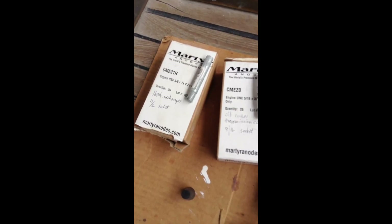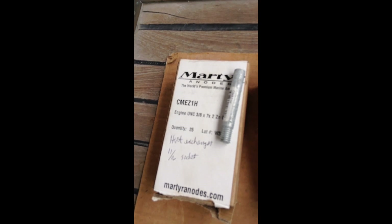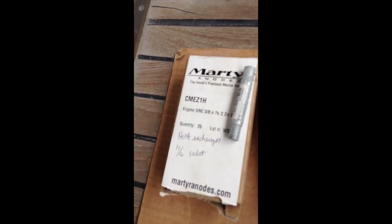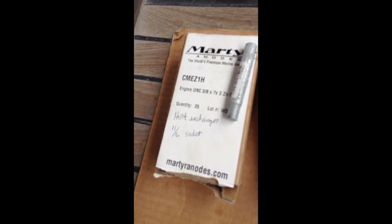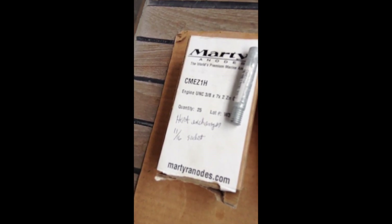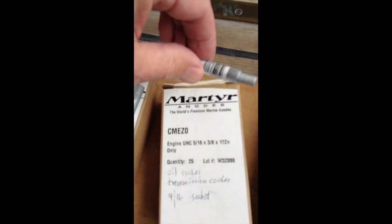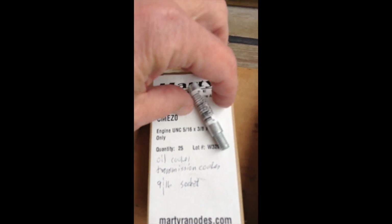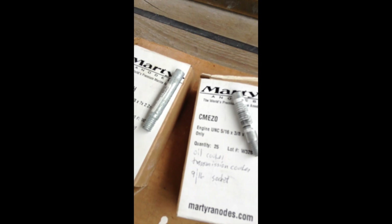You'll need some supplies depending upon the zincs that you have. My boat has two different sized zincs, so buy a supply of zincs — I buy them in bulk to save a few bucks. This first one is a 3/8 by 2 inch zinc, and the other one I have is a 5/16 by 3/8 zinc. Depending upon your boat engine, these may or may not be the correct size.